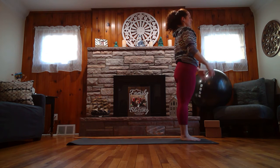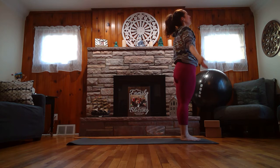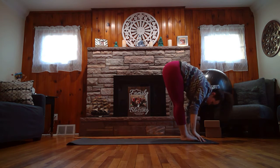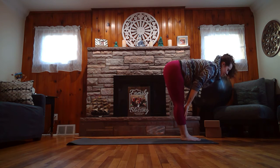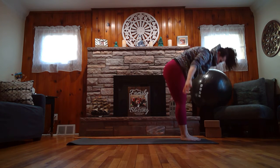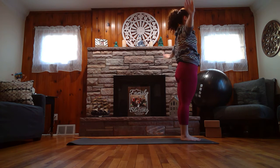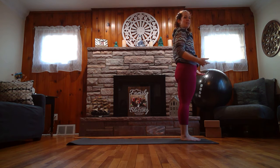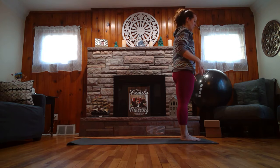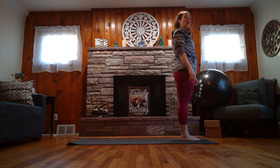Exhale, release the hands down to your sides. Let's try that again a little bit faster. Inhale, lift. Exhale, fold forward. Inhale, halfway lift. Exhale, fold forward. Inhale, sweep the arms all the way up, gaze to the sky. Exhale, release the hands down to your side. Find your mountain pose. We've done it a few times now — standing really tall, pressing your feet down.